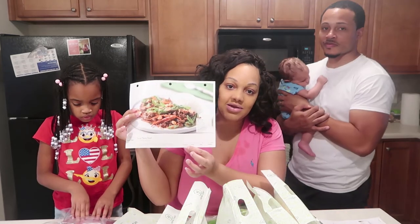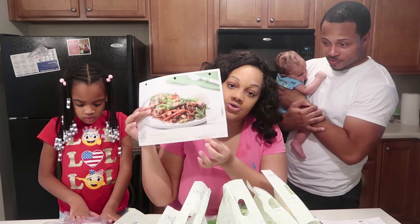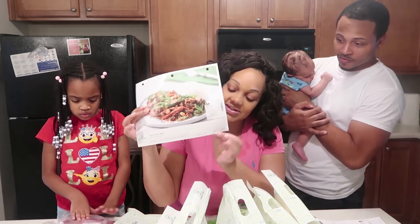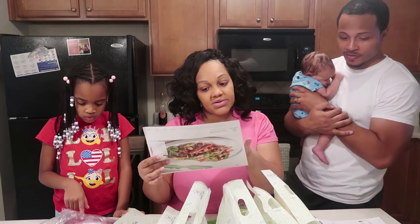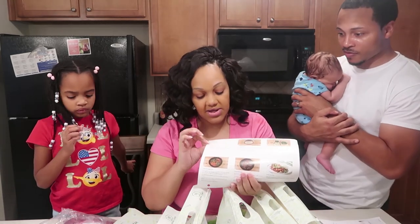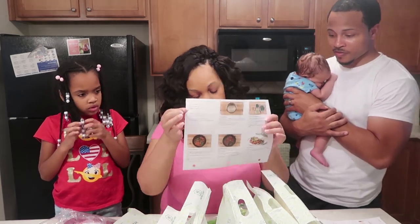So the recipe card tells you how long it should take — 20 to 30 minutes of prep time — and it says to cook within six days of receiving. The difficulty level of this recipe is easy, and the spice level is medium. On the back it just tells you what you need from your own kitchen, like olive oil, salt, and pepper.